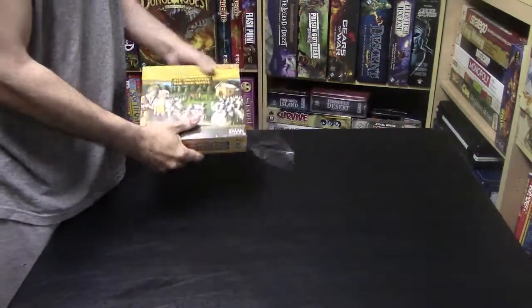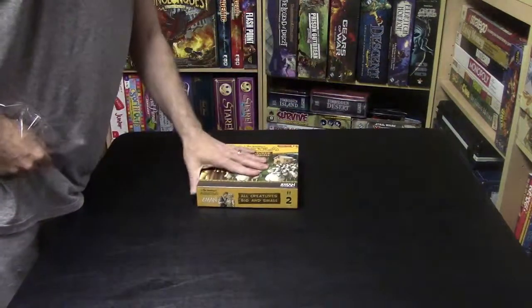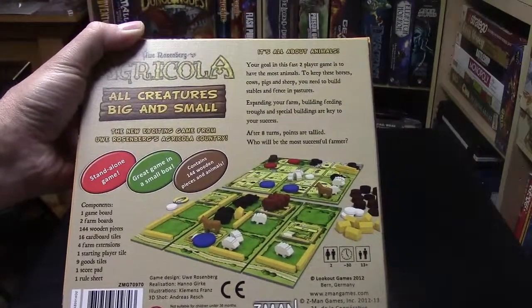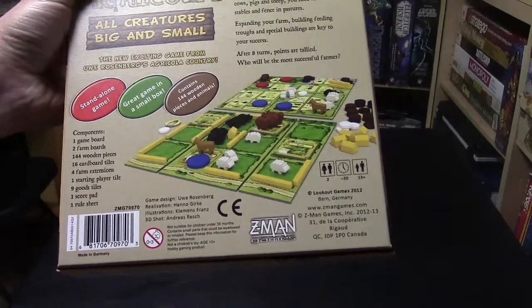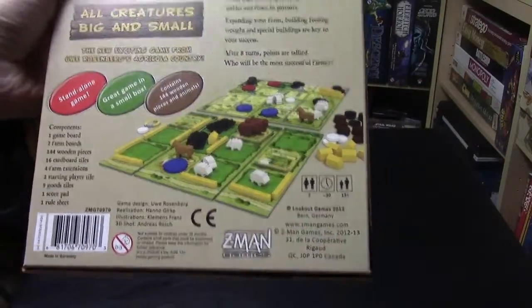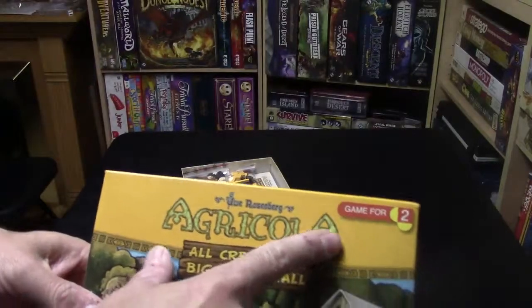What do we get inside? First thing, it's a nice box, and on the back it gives you a breakdown of what's included: a game board, two farm boards, 144 wooden pieces, 16 cardboard tiles, four farm extensions, one starting player tile, nine good tiles, one score pad, and one rule sheet.